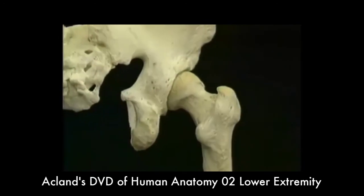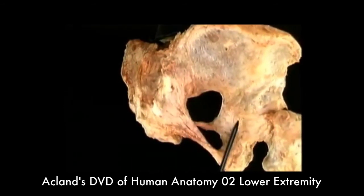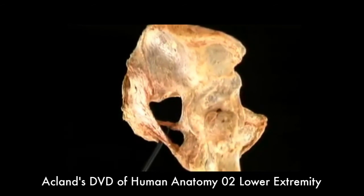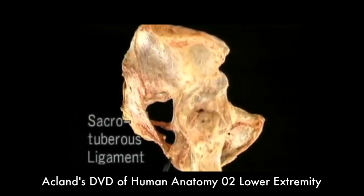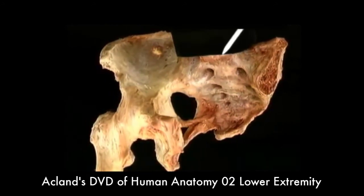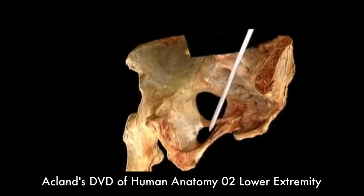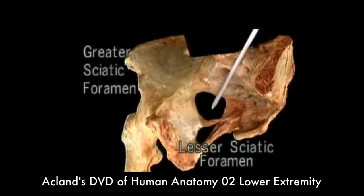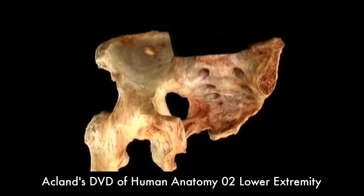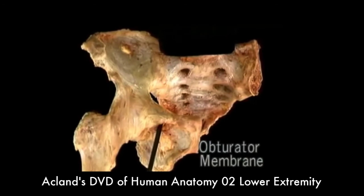Now that we've looked at the dry bones, let's see how they look in the living body. The big gap between the sacrum and the ischium is bridged by two massive ligaments. The sacrospinous ligament goes to the ischial spine. The sacrotuberous ligament goes to the ischial tuberosity. Let's go around to the front and see those two ligaments from the inside. Here's the sacrospinous ligament. Here's the sacrotuberous ligament. These two openings are the lesser sciatic foramen and the greater sciatic foramen — the sciatic nerve passes through the greater sciatic foramen. The obturator foramen is largely closed by the obturator membrane. The obturator nerve and vessels pass through a small tunnel here.